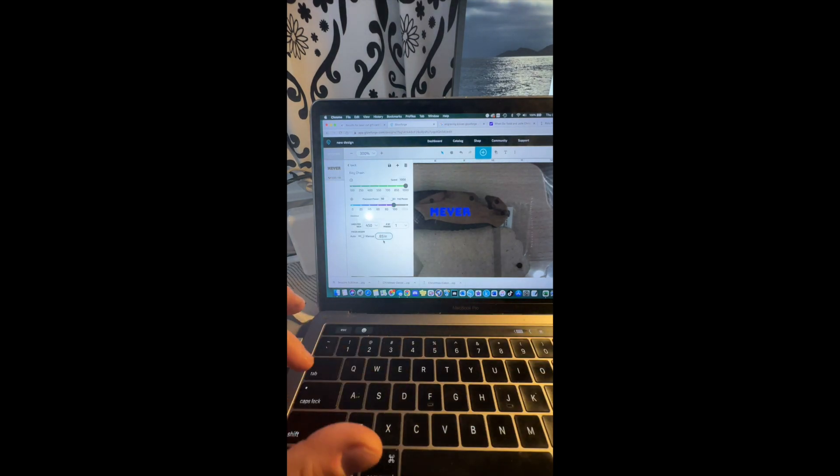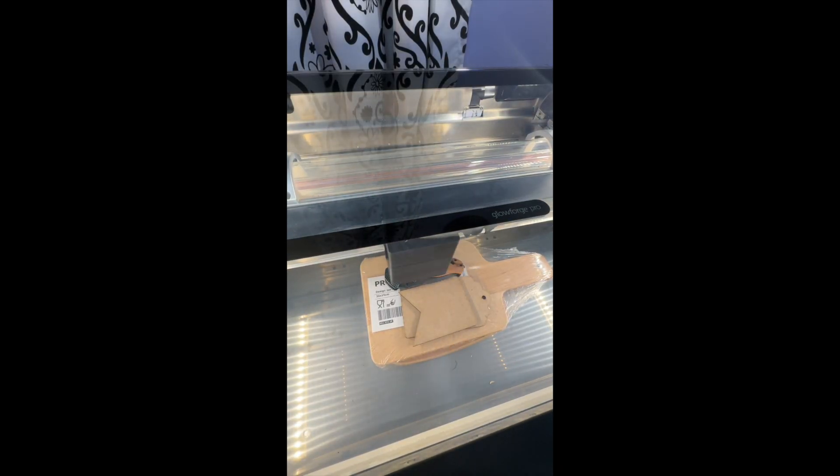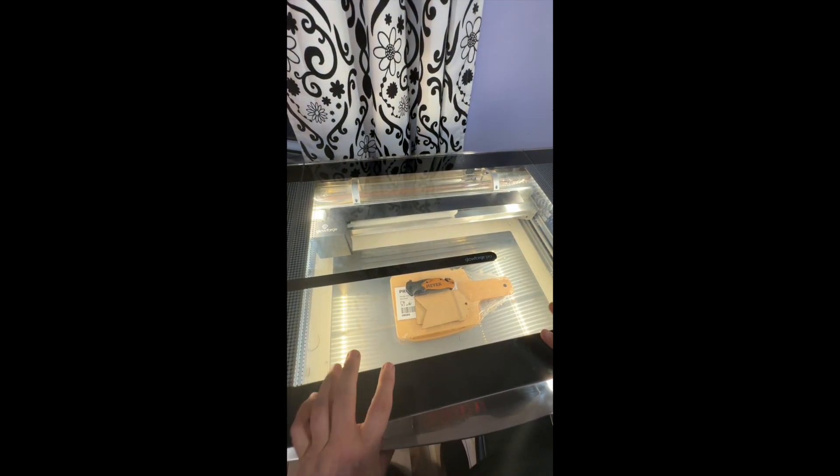Once I put it in place, I checked all the pieces and made sure it was lined up correctly, then went ahead and engraved it. I think I can sell these!